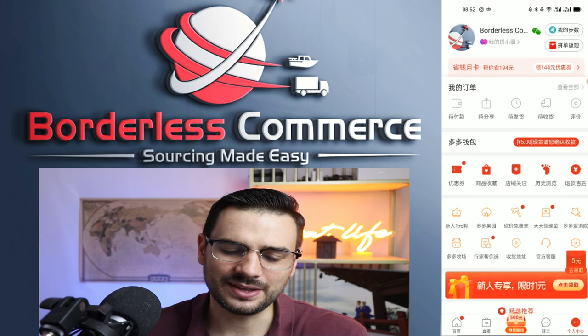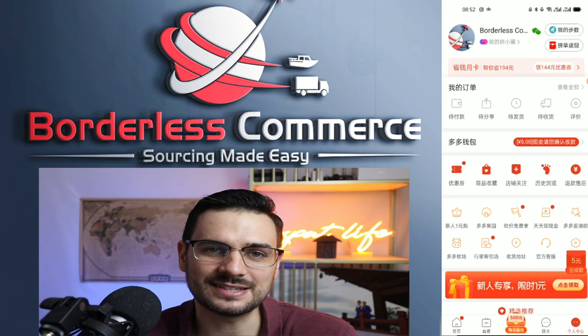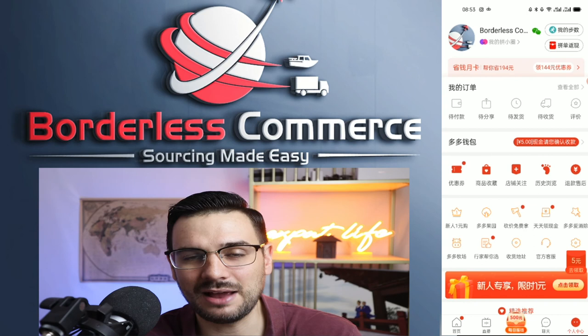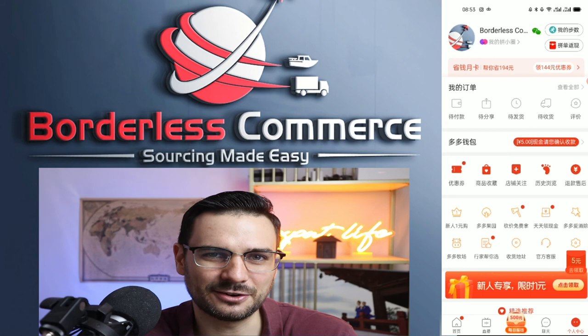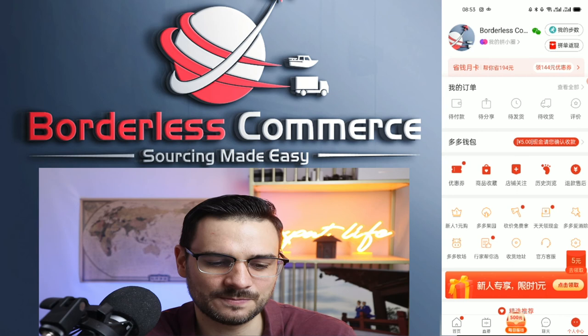One last thing to cover is refunds. If you have an issue — wrong color, wrong product, broken item — you must check all goods before they leave China. Once they leave China, because this is a domestic platform, they're not going to help you. You may need to send it back to their factory and they'll play games with you. If they know you're shipping overseas, be very careful because they may take advantage of that. If the clock runs out — typically about a week after receiving goods with no feedback — it's too late.